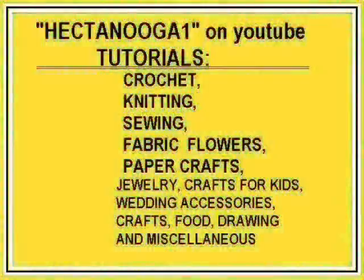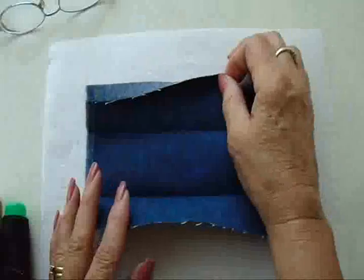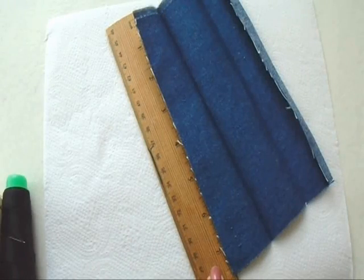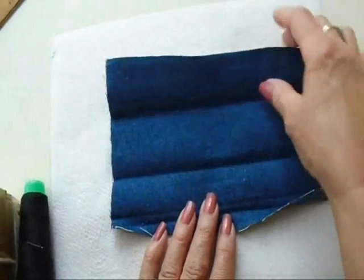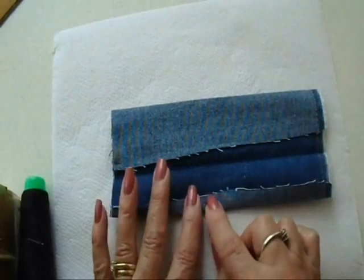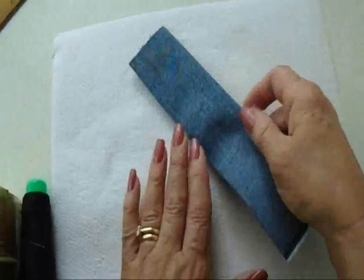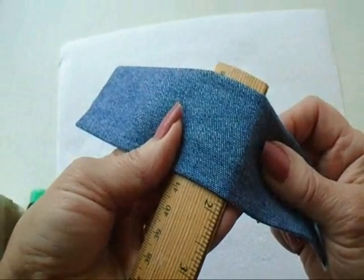Hectonuka 1 is an arts and crafts channel on a variety of subjects. To make these hair bows, I have cut a piece of denim, and it's 7½ inches long and about 5 inches wide. You can use either side on the front. I've just folded this over and pressed it, then folded it down a little bit and pressed it, then folded it over again and pressed it. Here's what it looks like — it's about an inch and three quarters wide.